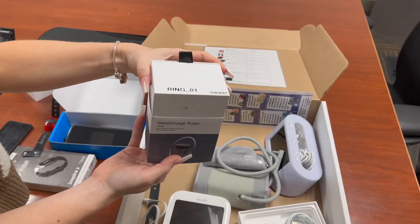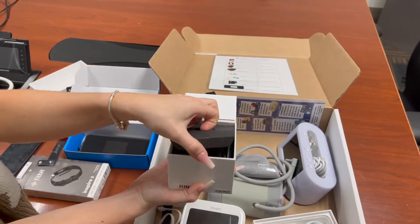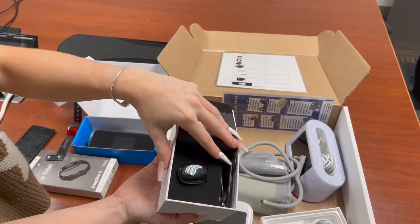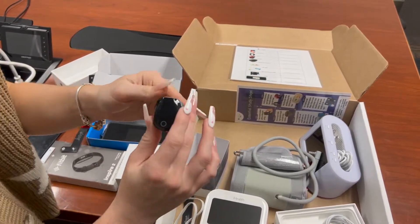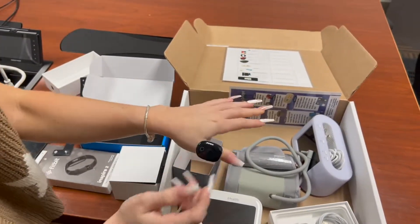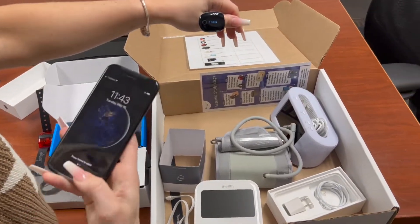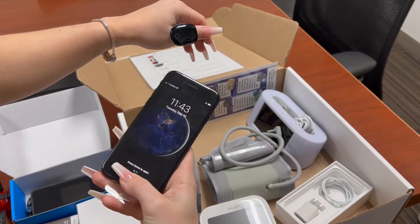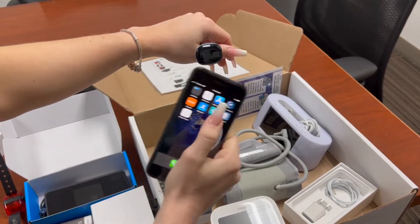The following item is the sleep image ring. You are going to want to wear this at night on your finger in which it fits. Here you see our team member placing it on her thumb. Following the power on and activation of the sleep image ring, you're going to want to open up the sleep image application, which should already be set up and ready for use.